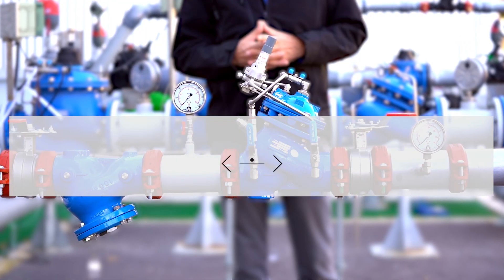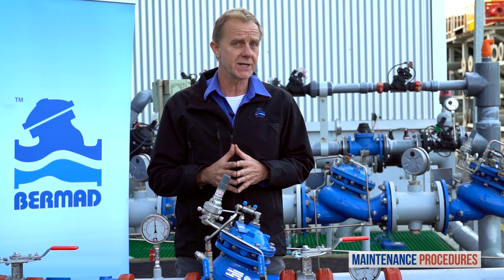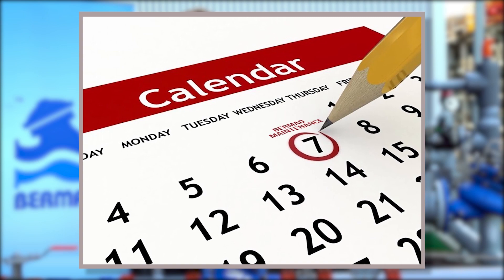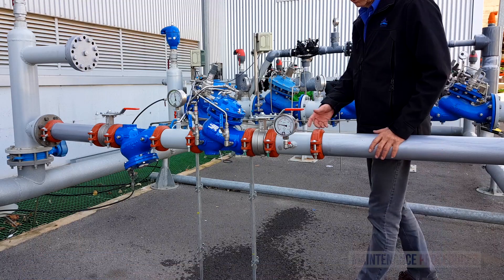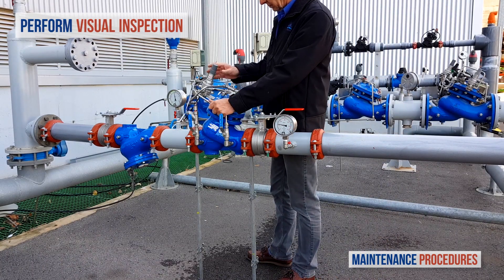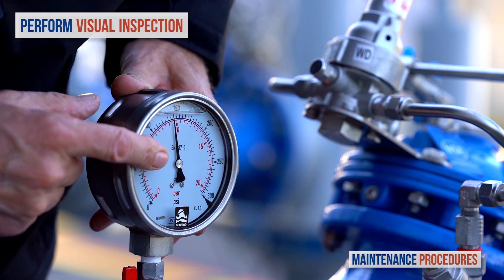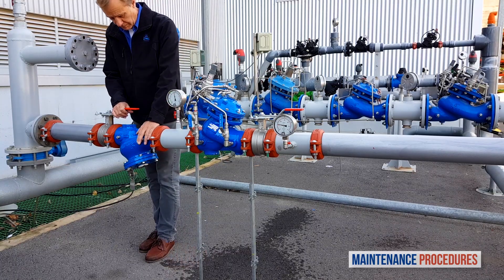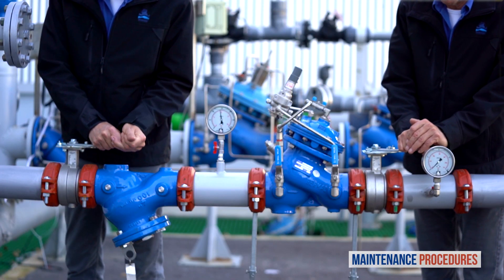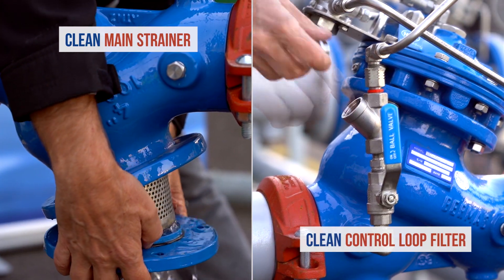Now let's discuss maintenance procedures for the Bermad PRV pressure reducing station. Note that your schedule for preventative maintenance depends on the actual conditions of use and the station's environment. Here we discuss a schedule suited to a valve operating under average conditions. On a weekly basis, perform a visual inspection of the station and check for leaks or external damage. In addition, observe the unit's pressure gauges to make sure that the pressures upstream and downstream are as they should be. Once a year, close both the upstream and downstream isolation valves and clean the main strainer and the valve control loop filter.